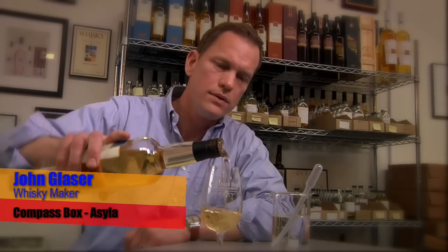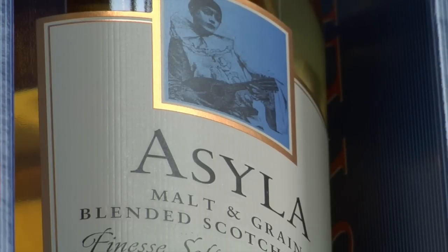We're going to taste our blended Scotch whisky, Ashyla. Most of the whiskies we sell around the world are our malt whiskies, but I make a blend because I love this style of Scotch whisky — a blended Scotch, which is to say part malt whisky, part grain whisky.